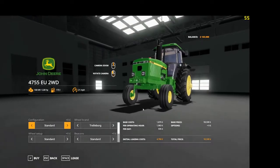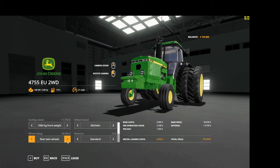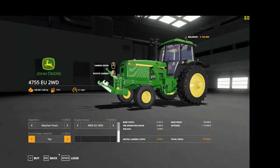The EU version of the two-wheel drive again has the 2000 kilo front weight, troll bolt standard and rear twins, Michelin standard and rear twins, beacons, attaches standard, the K80 again and the front attacher. You get the 4755 and 4795, and you can also put the front loader attacher on that.